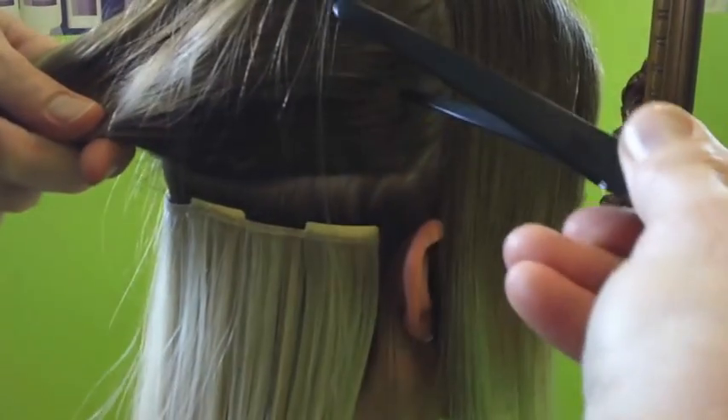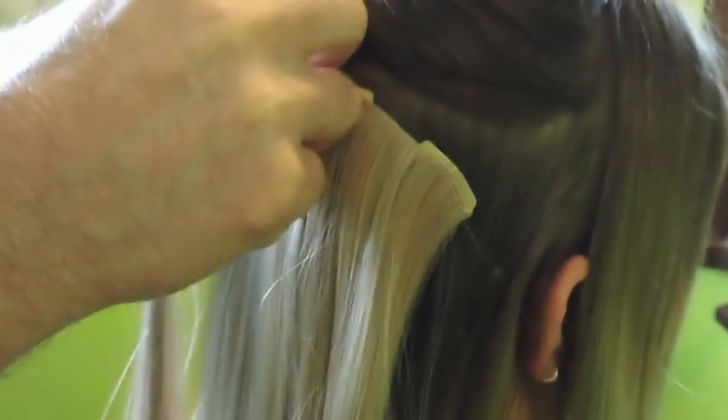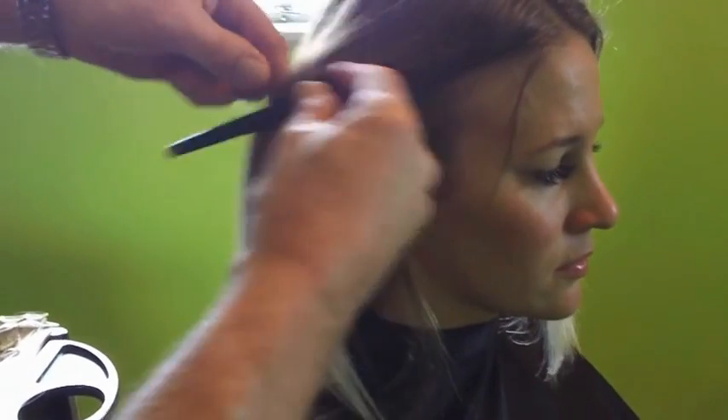Then we're going to put another four-clip in, and you can see it's all starting to blend in. Center it up the same process, and you can see it's now starting to disappear into the hair. Then we're just going to put a two-clip on this side.